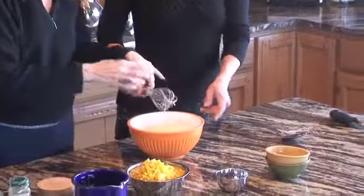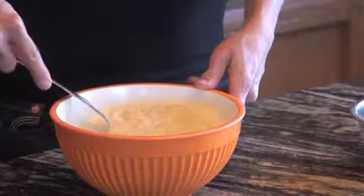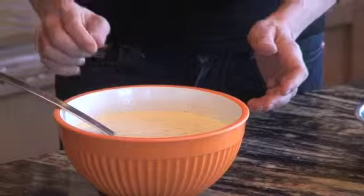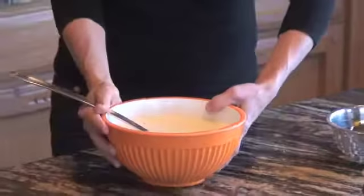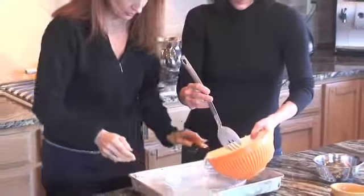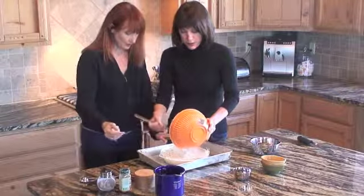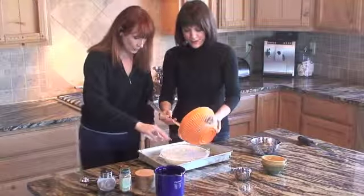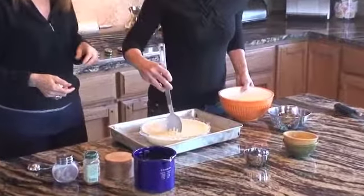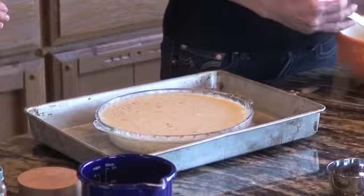And then our corn. Now you want to drain it because otherwise the corn — yeah. Then we put it into a buttered baking dish. Make sure that all the corn is evenly distributed, not just piled in the middle. And you could put a smattering of nutmeg on top again, just a bit.